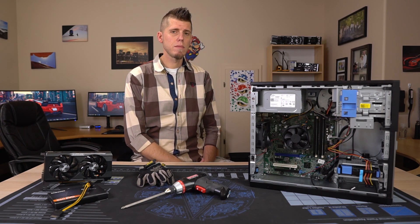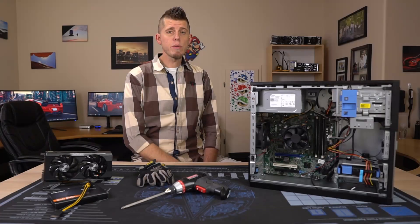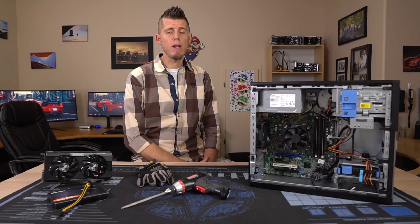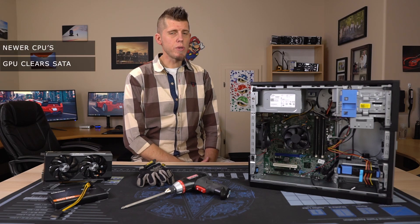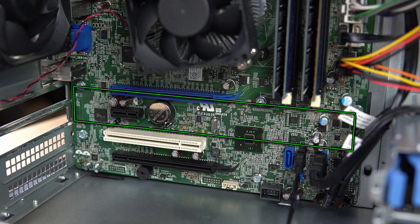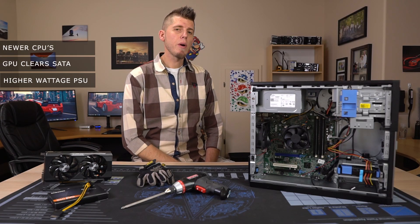The models I would suggest you look for are the 3020, 7020, and 9020. These use newer CPUs that are relevant for gaming and other tasks. The SATA ports won't block the installation of your graphics card regardless of length, and they also have higher wattage power supplies.